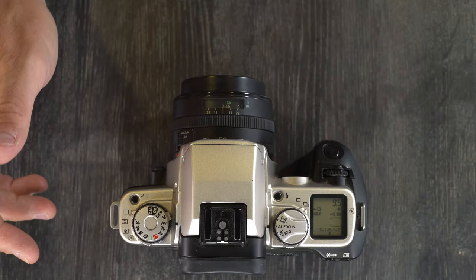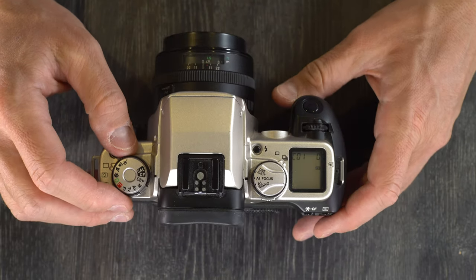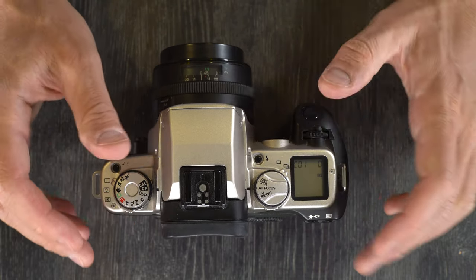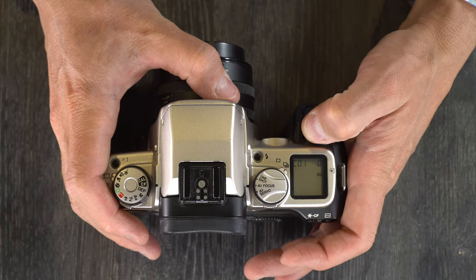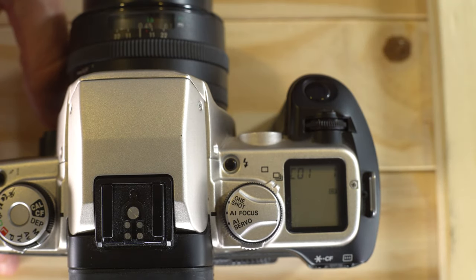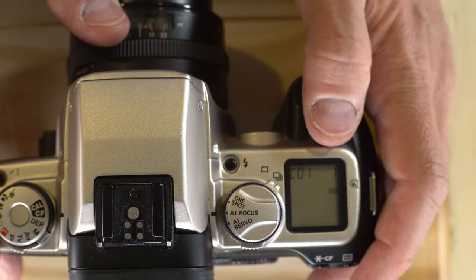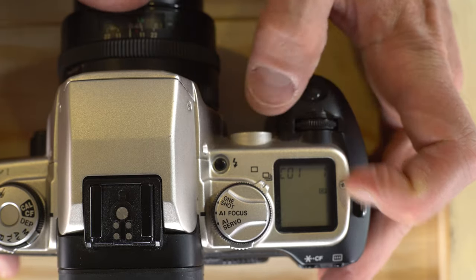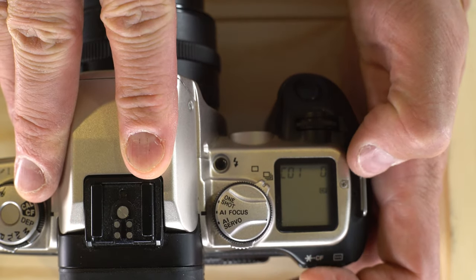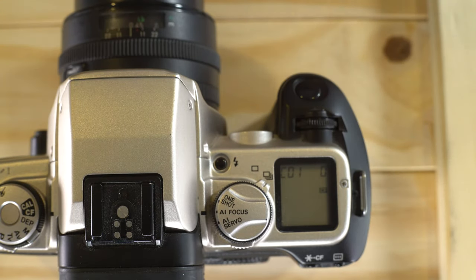Next let's talk about the custom functions. To enter them, set the dial to CF and you'll enter the CF menu on the LCD. Navigate with the command dial and make selections with the CF button. Custom function 1 is automatic film rewind — option 0 is silent, option 1 is quick. The speed difference isn't huge, probably around 5 to 8 seconds versus 15 to 20 seconds; it's just a matter of whether you want it to make noise or not.